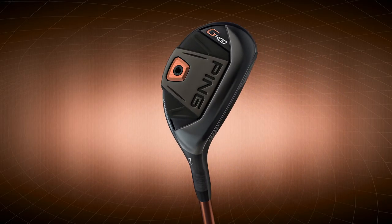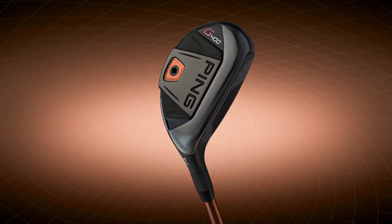And what does that mean? It means going and getting fit. Stop into Second Swing Golf and try the G400 hybrid with one of our certified fitters to find which combination is going to be right for you.